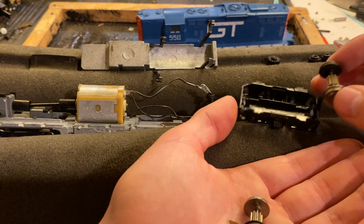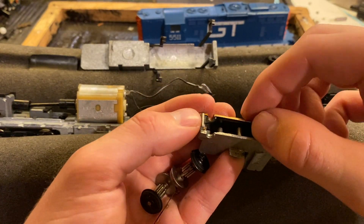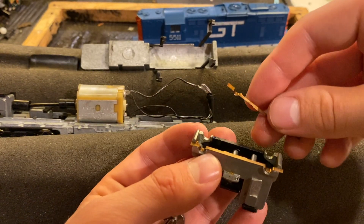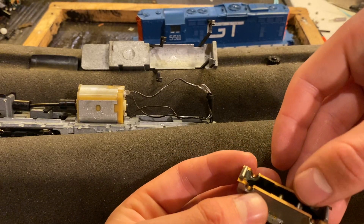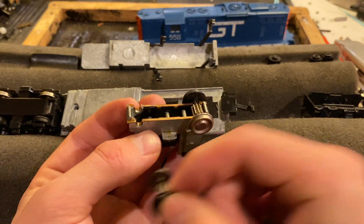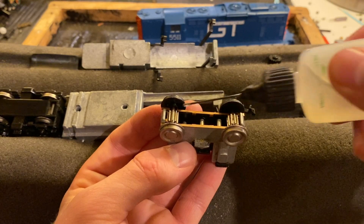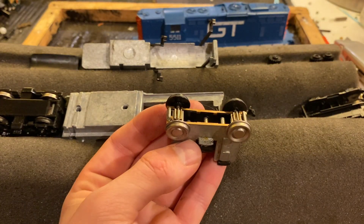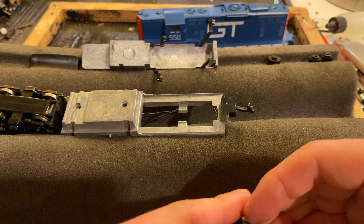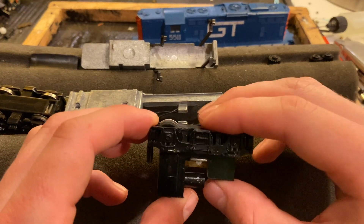I'll just make sure I get them in the right way. To reassemble this one, what we'll do is put the contacts in place. I think that's how they went originally. I forgot which way the wheels went, but I'm pretty sure they go this way for the simple fact that the middle wheels are on the opposite side on that truck. I'm just going to add some conductive lubricant to those so that they'll turn right and hopefully do their job collecting power. Then we just need to get this back on. Sometimes these things have a specific way which they need to go — I think that turned out okay. The wheels seem to be sitting fine there.